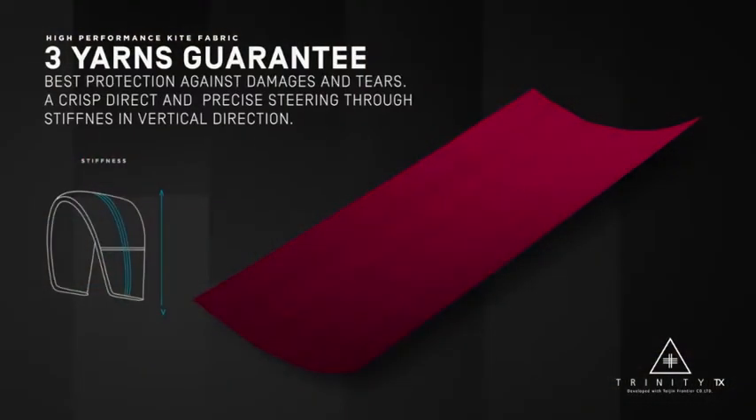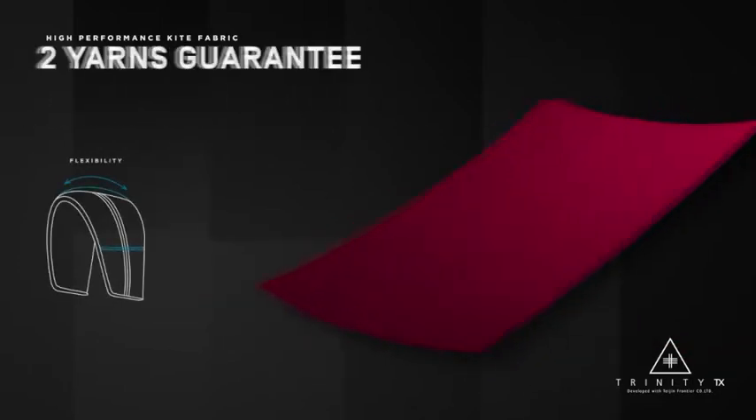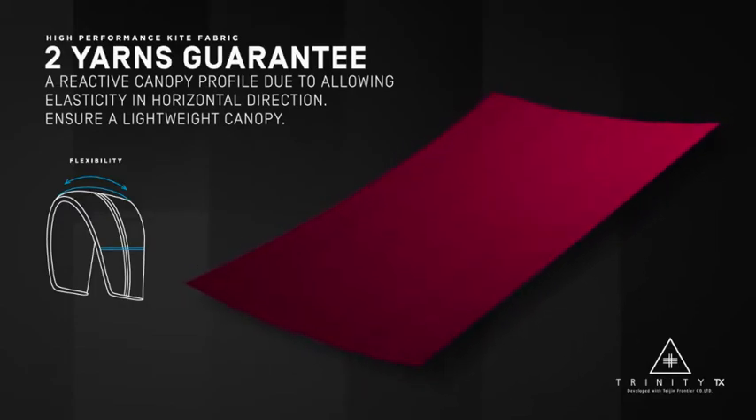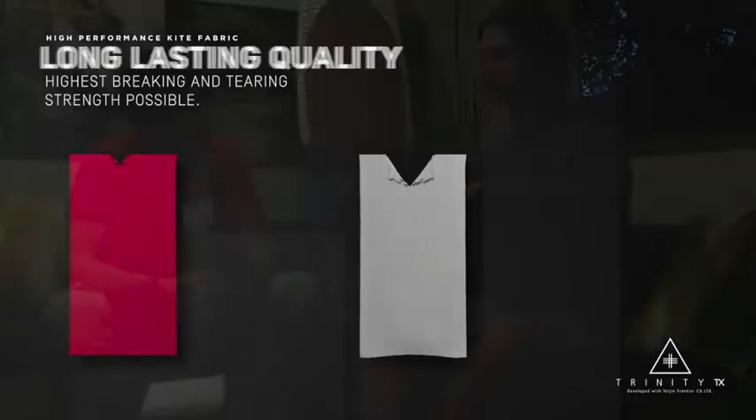The interesting thing about it is the way we're orienting the fabric. We're running the three-thread direction from tip to tip on the kite, which is the direction where you want stiffness to keep the arc and everything intact. We're using the two-thread direction to go from trailing edge to leading edge, which is where you want some give and flexibility — it absorbs gusts really well and allows the kite to flex and turn when you steer it. When you crash a kite, pretty much all the time it's going to rip from leading edge to trailing edge — and that's the direction where we have the three threads, making it the most tear-resistant direction.